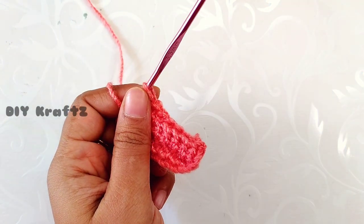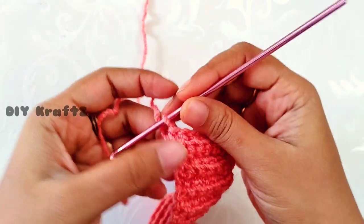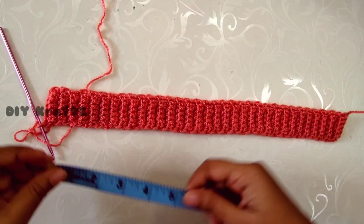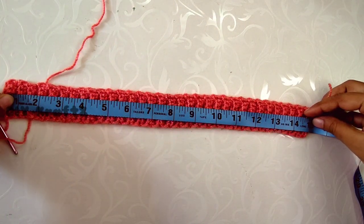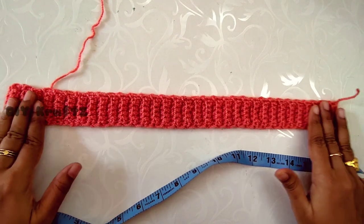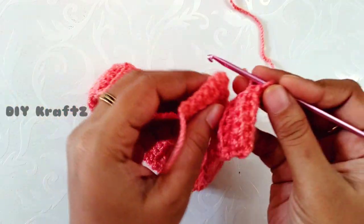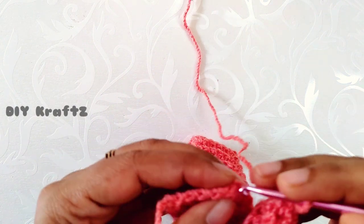Here I am working in the 66th row. After completing this row, check the measurement — this measures approximately 14.5 inches, and as it is stretchable it fits up to a head of 15 inches circumference, so it meets the requirement.